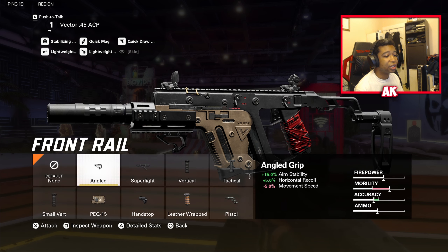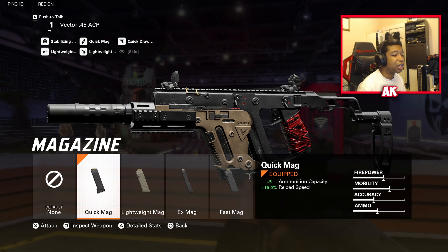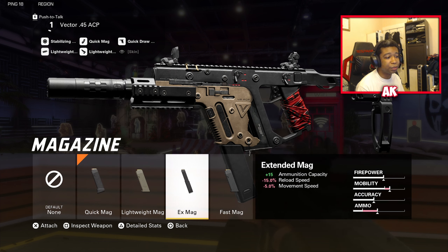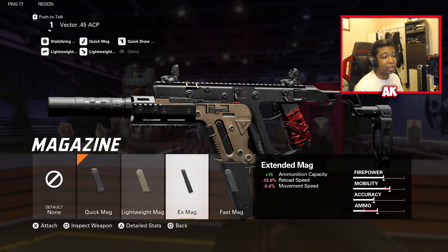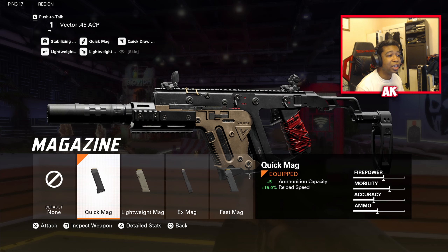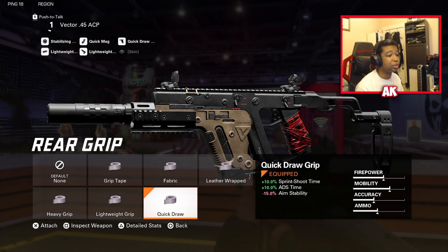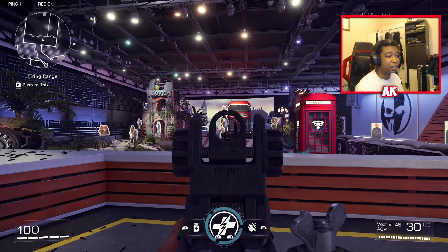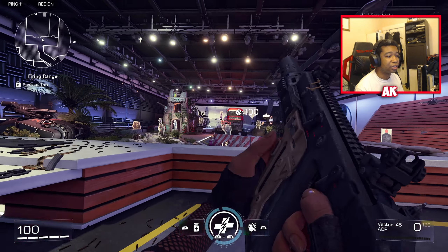For the front rail, you don't particularly need one, but if you decide not to use a suppressor or stabilizing, you can use the Pistol as your front rail. For the magazine, my personal preference is Quick Mag since I like to reload as fast as possible. However, if you notice the ADS time or movement speed isn't too bad with Extended Mag, you can use that instead — just bear in mind you are losing a lot of reload speed. Quick Draw once again gives more sprint-to-shoot time and ADS time, very helpful on this weapon. Last is the Lightweight Stock — it gives aim walking speed, and although you lose 10% ADS time, from my experience it's not really noticeable enough to where you can't outgun your enemies.